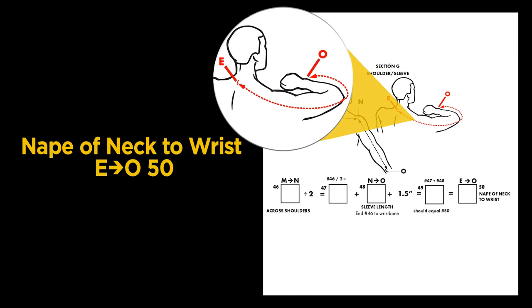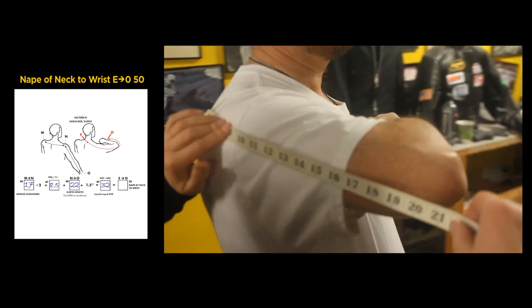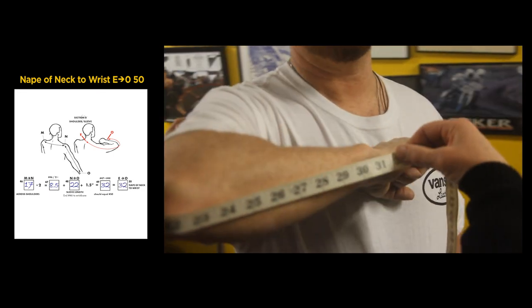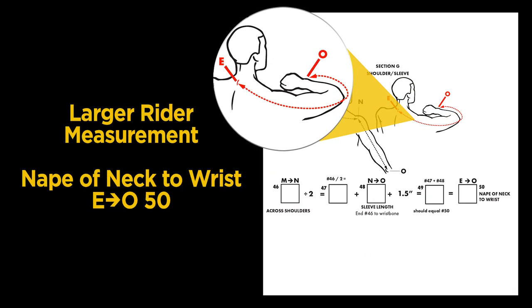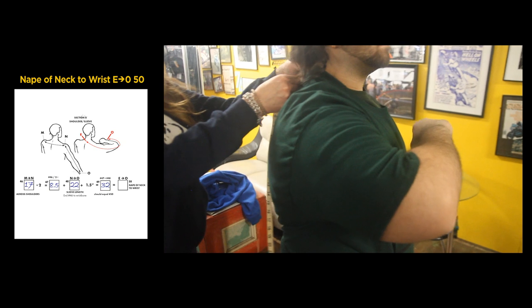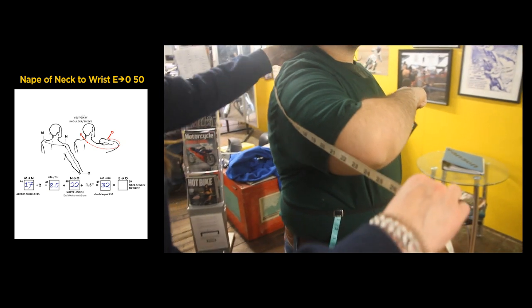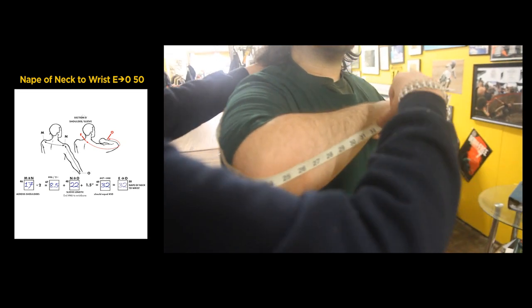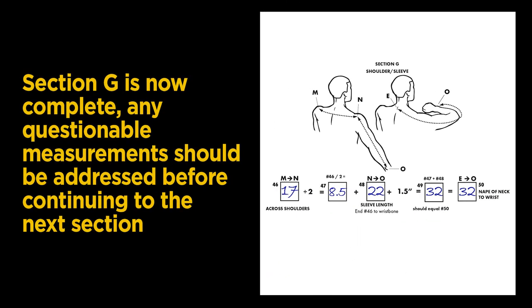This number should equal the next measurement in Step 50: from the back base of the neck, measure around the elbow to the wrist. Our measurement is 32 — the same as the equation in the previous step. Larger riders, make sure to follow the contour of the body when measuring from the base of neck around the elbow to the wrist with the arm bent. Section G is now complete. Any questionable measurements should be addressed before continuing.